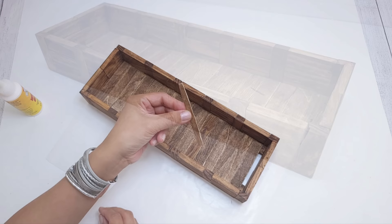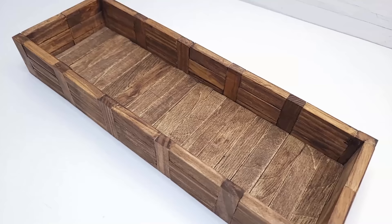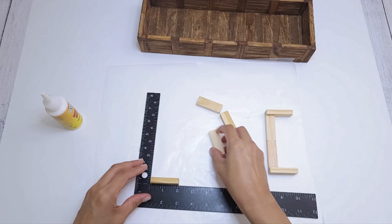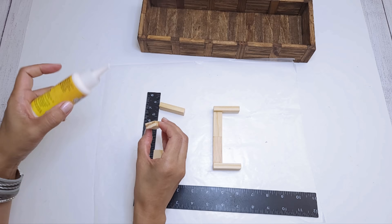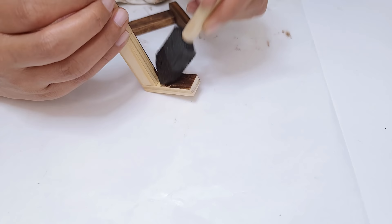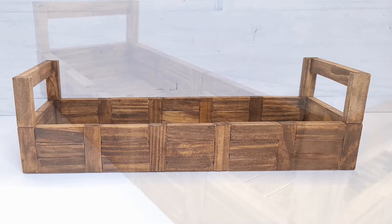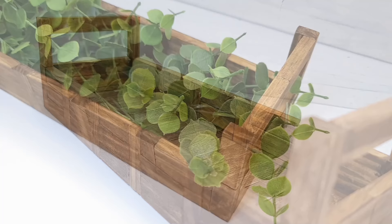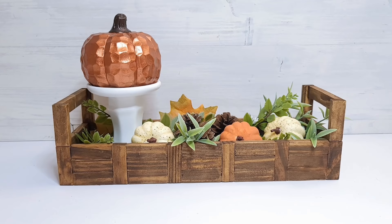Look how gorgeous this looks. You can stop here — it's adorable just like that — but I do want to add handles. I glue four tumbling blocks together to form a C shape, with two blocks in the middle laying flat and two on the ends laying on their side. Then I apply the wax to match, glue it in place, and I am done. This came out so beautiful. You can use it as a planter, a flower box, or even as a decorative organizer. The best part is that this cost just about $8 to make.